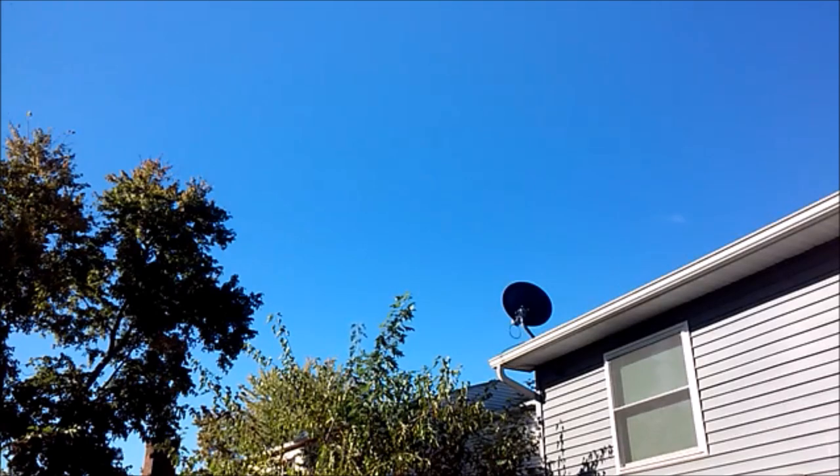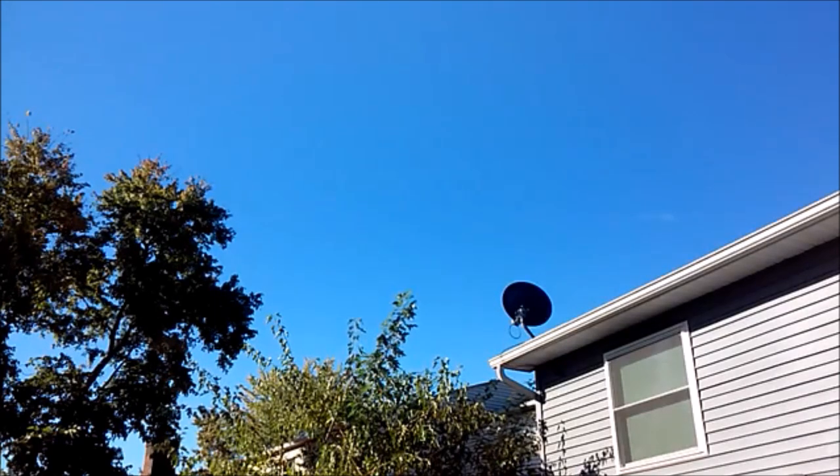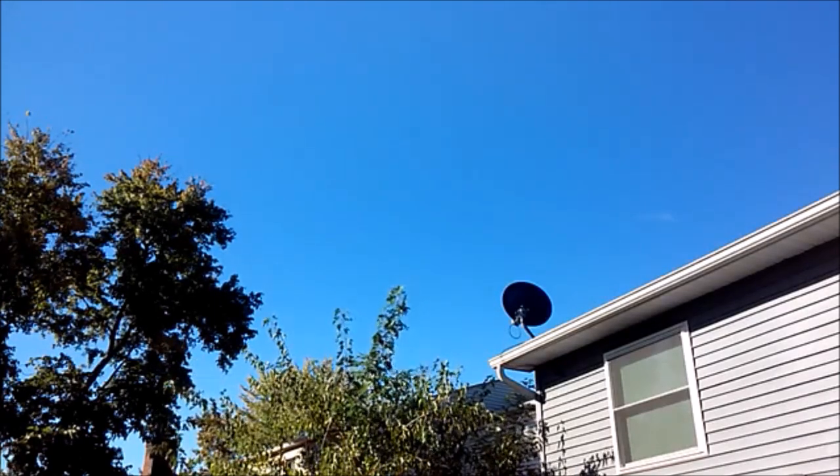Dish is not too bad on their signal. The biggest hesitation I had was going with Dish — if it storms, if it rains, thick clouds, you lose signal. That's just what you get with satellite. But Dish hasn't done too bad on that. The day they installed it, it rained fairly decent and we never lost signal. The next day it rained pretty good and it just pixelated for a second, and that was it.